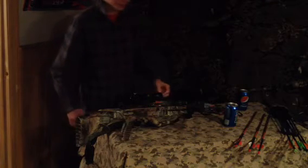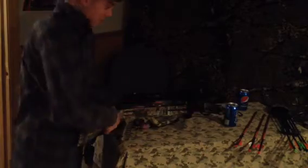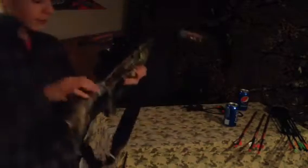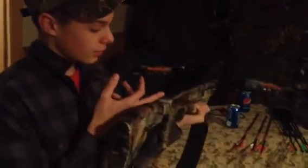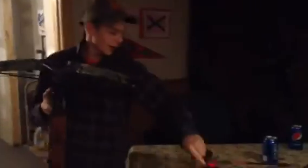Alright, now we will be shooting the crossbow. The safety is right here — push up to fire, push down on safety. Now it's ready to fire. Make sure when you put the arrow in, you push it all the way back until it clicks, otherwise you could have a dry fire and get really hurt by the string malfunction.